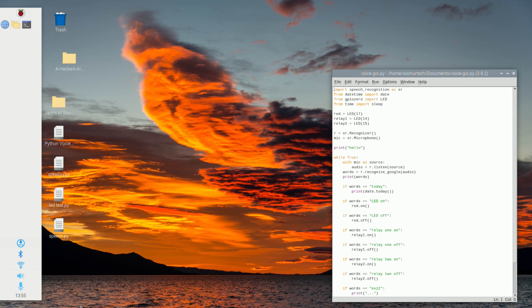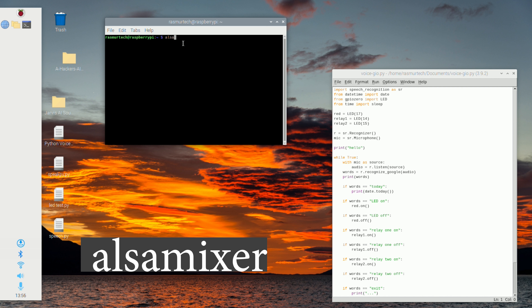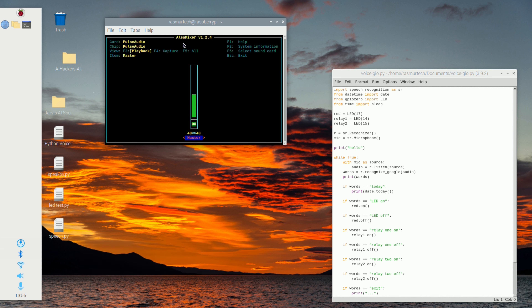On the right you'll see I have this Python document open — that's pretty much all the Python code we're going to need for this project. The first thing you want to do is make sure your internet is connected to your Raspberry Pi. You can see the Wi-Fi symbol right here — make sure yours is connected. Then make sure your USB sound card with the microphone is connected to the Raspberry Pi. Right-click the audio icon and make sure the USB audio device is checked.